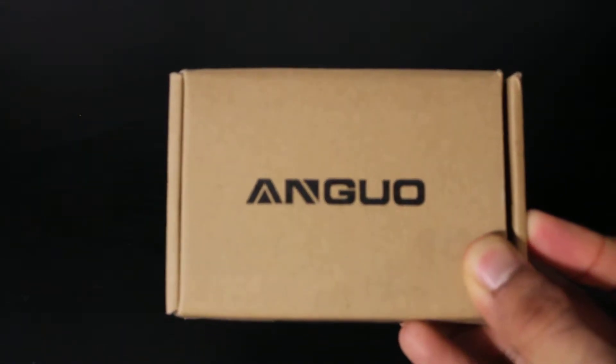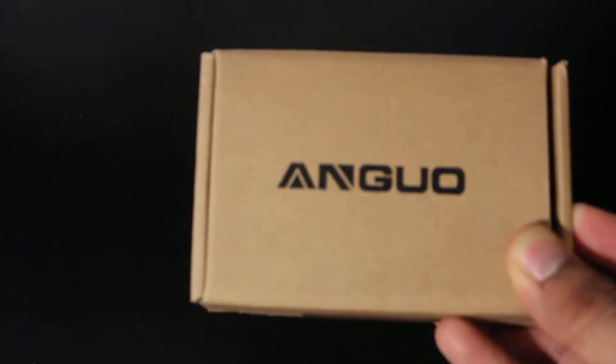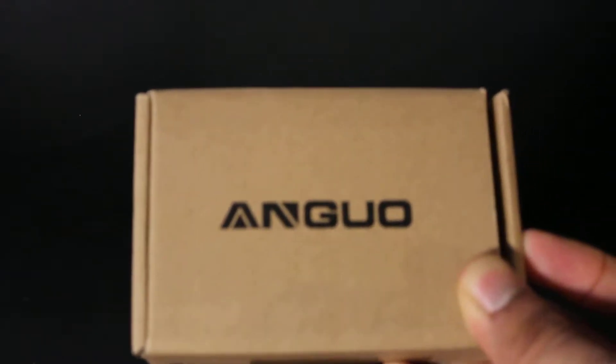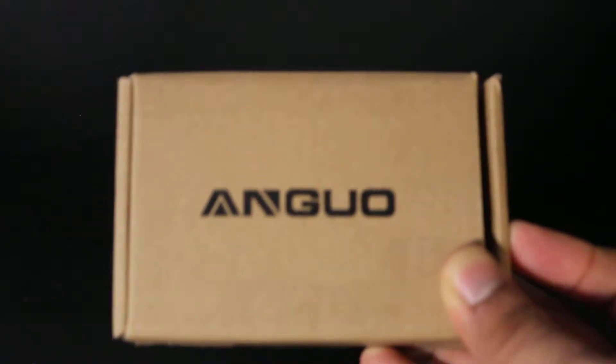What is up guys, this is the FNH News Reviews and Tutorials, and today I'm going to be reviewing a brand new product called the Angu portable charger power bank. It's like your typical portable charger power bank, but this one's by Angu and it has a slightly different design.